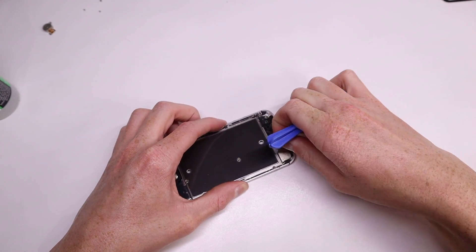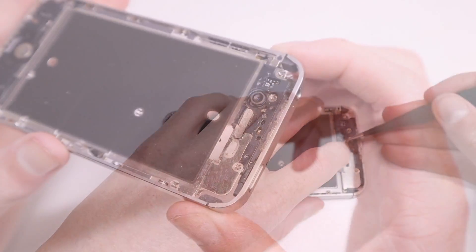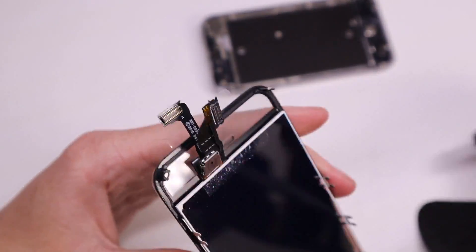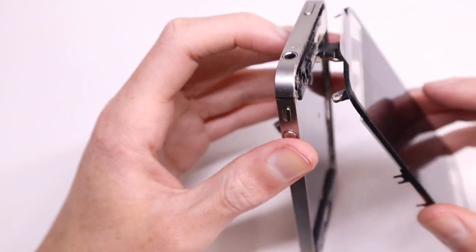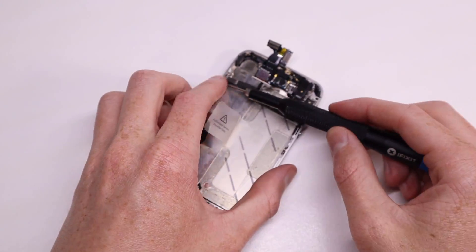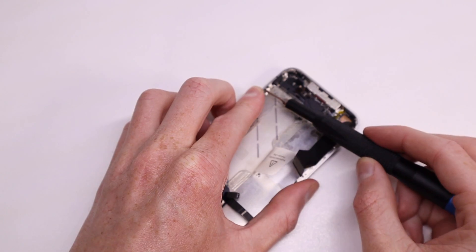Next I remove the adhesive from the top — the adhesive at the bottom is in perfect condition so I'll leave that on as it has no fingerprints. Then I can install the grill for the earpiece and prep the new display for installation. I feed the cables through, making sure not to snag them — it's very easy to do with the digitizer cable as it has a little tab coming out the side, so be careful and gentle when putting that through the mid-frame.